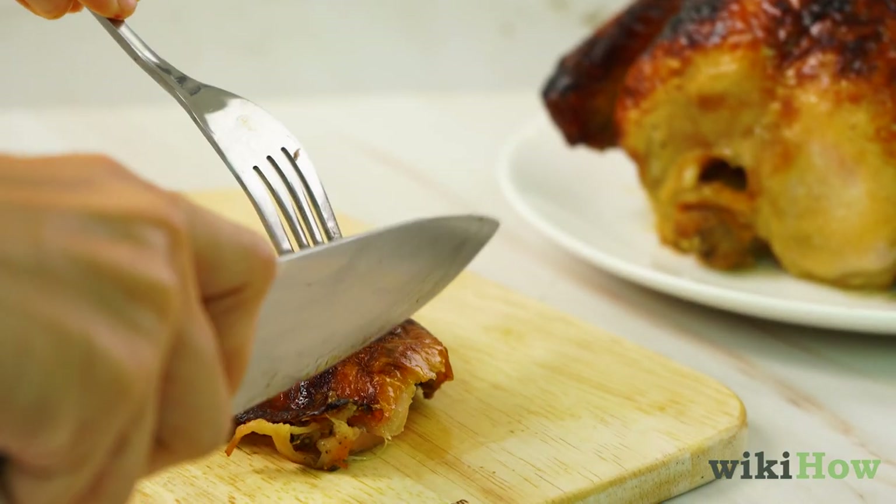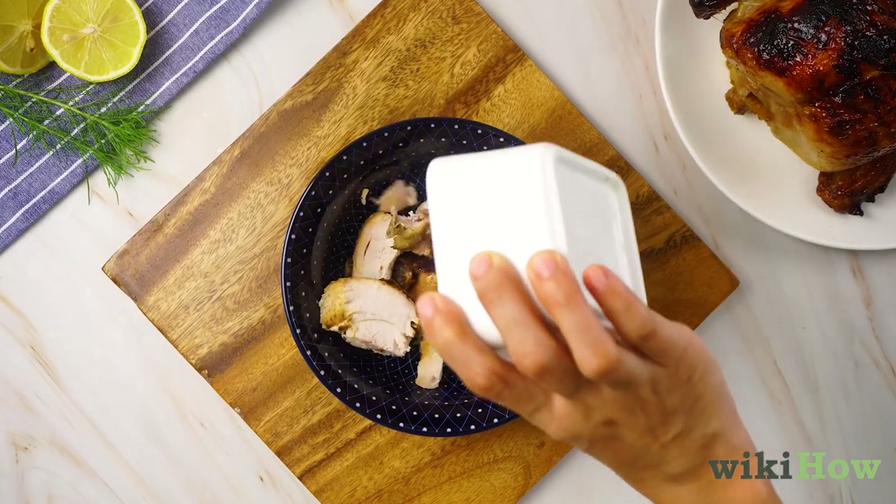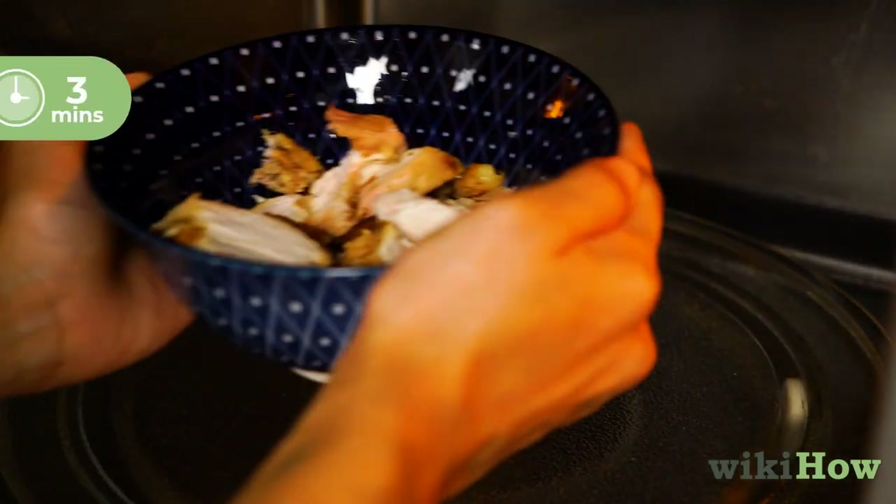To microwave rotisserie chicken, first shred the chicken into small pieces and place them in a microwave-safe bowl. Microwave the chicken for 3 minutes.